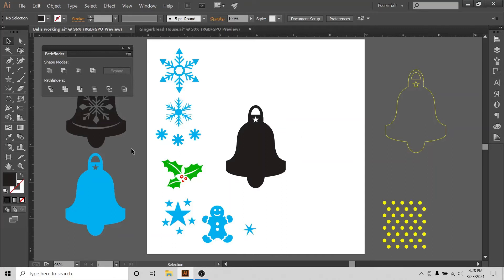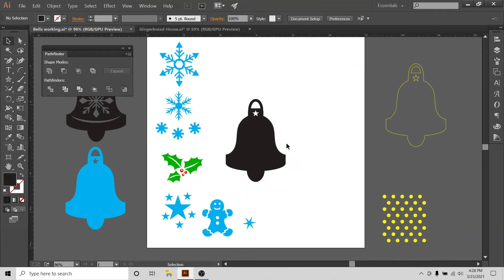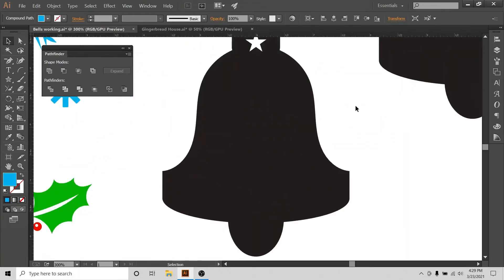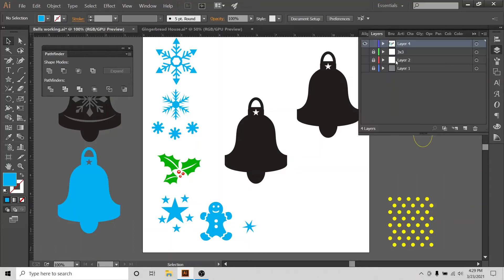Now I'll make different variations of this bell. I'll use Ctrl+C, Ctrl+B to paste in back, then Ctrl+2 to lock it, keeping the original design intact. For variations, I'll use snowflakes, Christmas holly, a gingerbread man, and stars that I've created previously — let's start building them.